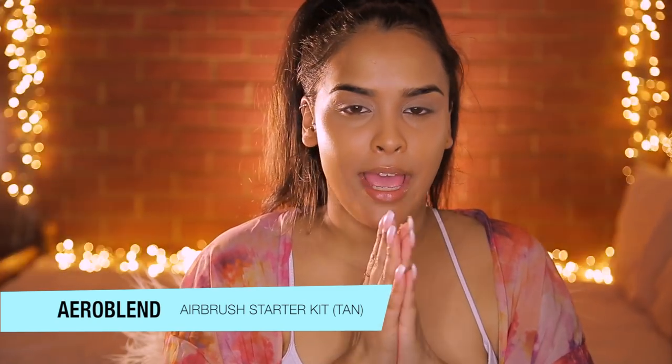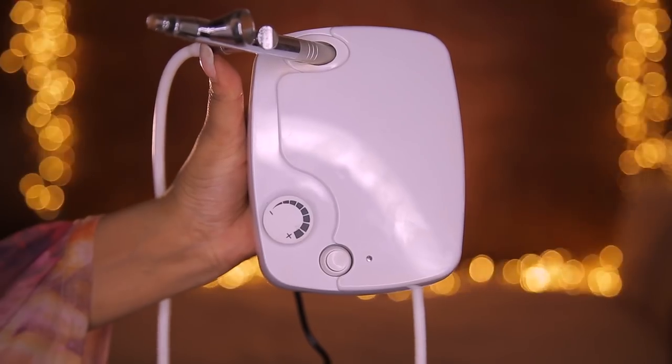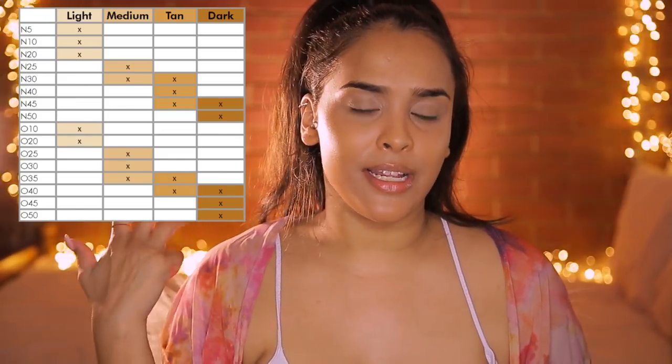Now we can move on to the fun stuff. This is the Aeroblend airbrushing machine. It comes with a compressor, a button to switch the machine on and off, plus and minus signs to dictate the air pressure and how much product comes out, and then your airbrush. I'm so excited to use this and get a really nice airbrushed flawless finish. The kit comes in four shades: light, medium, tan, and dark - I've got tan, which the Aeroblend team matched me up with.